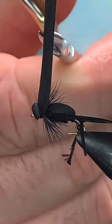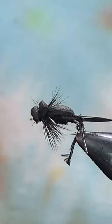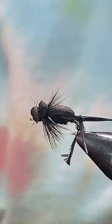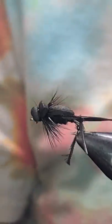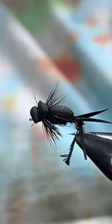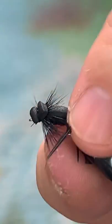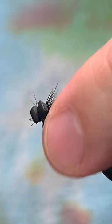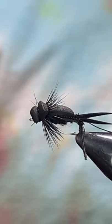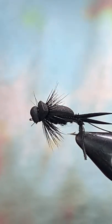Come in with scissors at a little bit of an angle and clip that off — and that's it. That is my little black cricket. You can tie these in brown or black; it's just a really effective pattern when you're trying to imitate a terrestrial on the water. Give it a tie, show it to your friends, tie some up and put them in your box — these will definitely take some fish. Super effective pattern, doesn't cost hardly anything to tie, and once you've tied a few you can spin them up pretty quick and stock your box up.